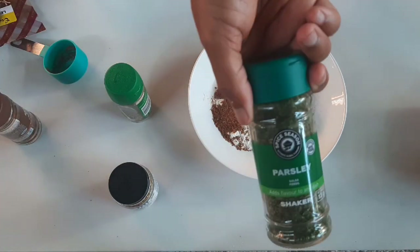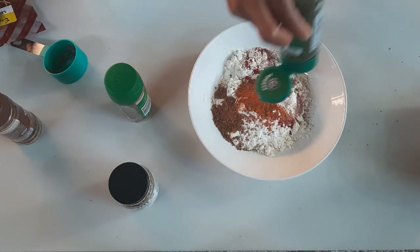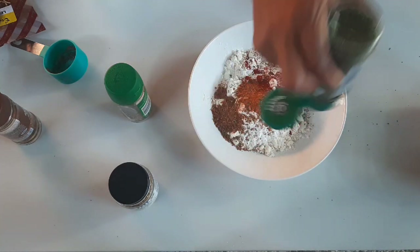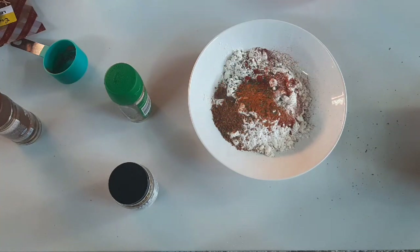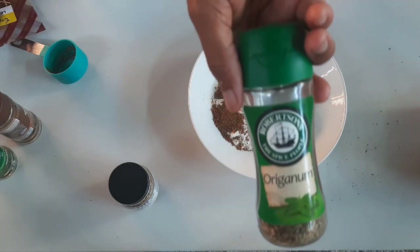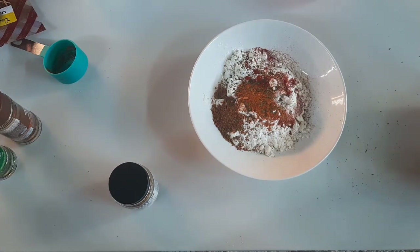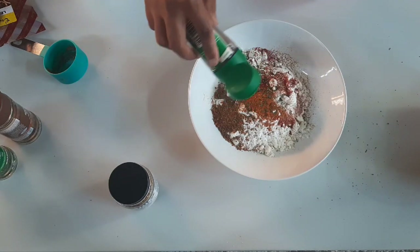I don't think I got enough of that barbecue. With my Robertson's spices, I think I need to find somewhere to put all my spices — remove them from the containers and just store them properly.